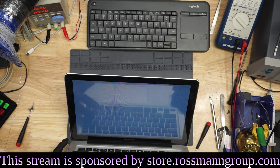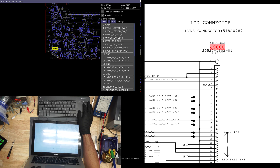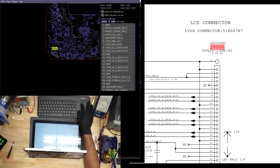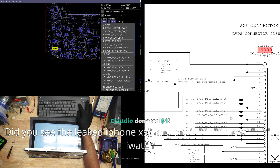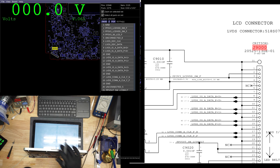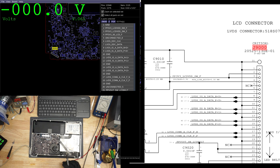I'm going to wait for it to boot a little bit and see if we get any question mark folder or anything like that. But the first thing we need to do, since we're not getting anything on the screen, is check pin three on the LCD connector. That's where the LCD VDD is — the power going into the LCD — and 3.3 volts is supposed to be on pins two and three.